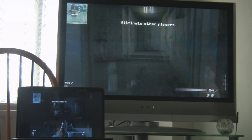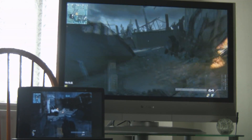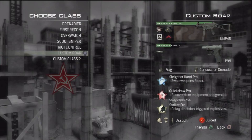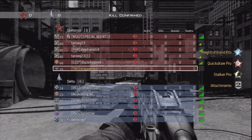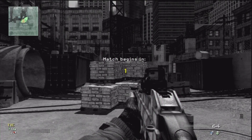So this is Call of Duty Modern Warfare 3. I'm just going to show you a quick demonstration of how it works. It's a bit laggy on the laptop screen, but you're not supposed to be playing on the laptop screen — you're supposed to be playing on your TV. So I'm going to show you some recording now. This is another game from Modern Warfare 3; I quite like the openings in this game.